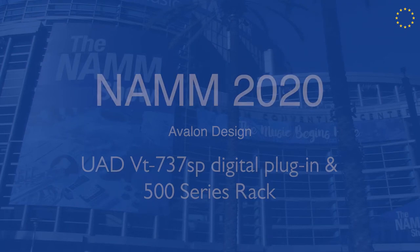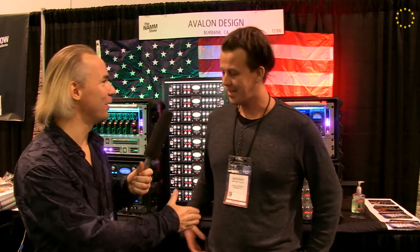We're here with Avalon Design. For everyone out there, they make great preamps, and even more — this year they have released a great plugin in cooperation with Universal Audio. It's the first time we have a talk, so you'd like to tell us a little bit about the new plugin, and you have also some new hardware out there.